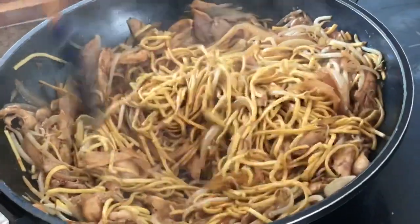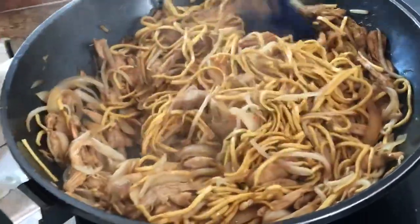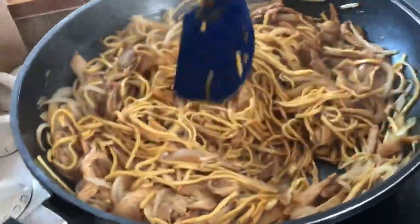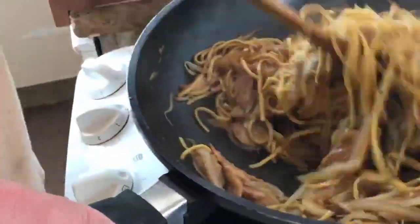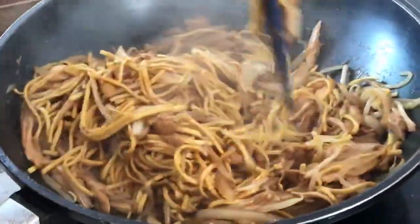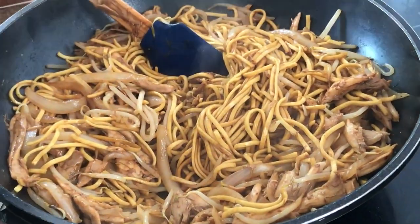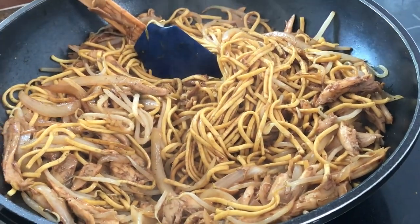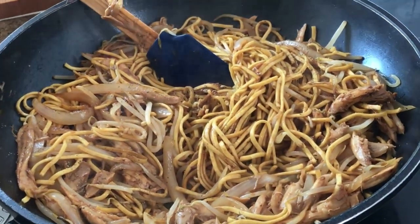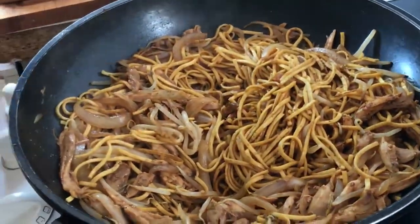Now it starts to take on a darker color — it's actually showing a bit lighter on the camera than it really is, it's nice and dark. Adding a bit more pepper to taste.